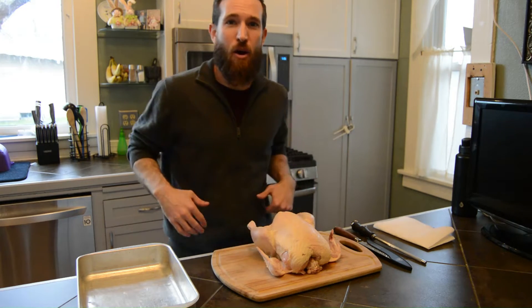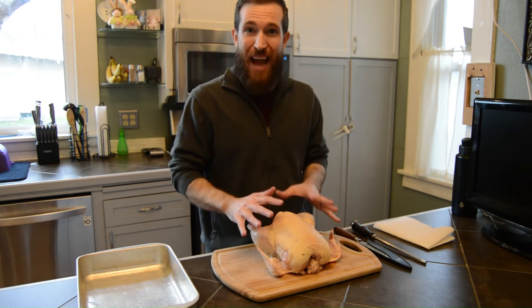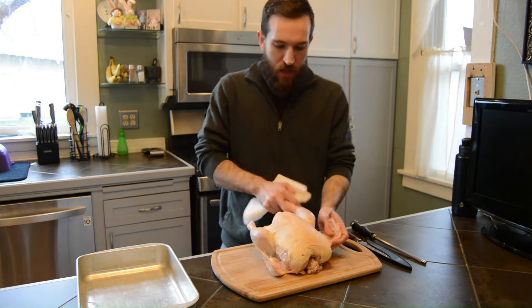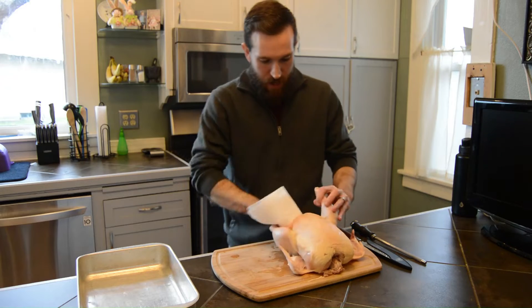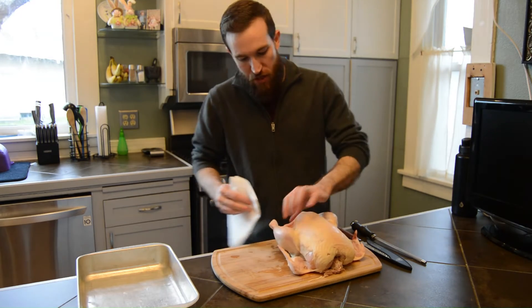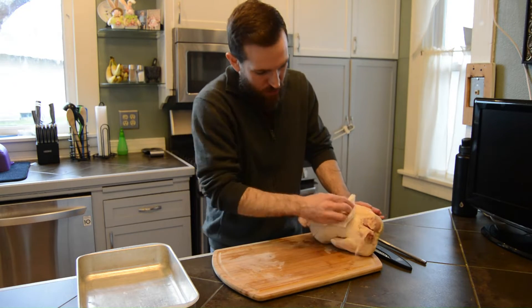Here we have our basic setup for fabricating our chicken. We have our bird set out on our cutting board. The key to helping this process go really smoothly is allowing our bird to sit out for a little bit so it comes to room temperature, and then really patting it dry. Make sure to dry in the joints, turn it around, get behind the legs. Pat it dry because that's going to help it so it doesn't slide around and makes it much more easy to manage. A clean work area is going to be a better work area.